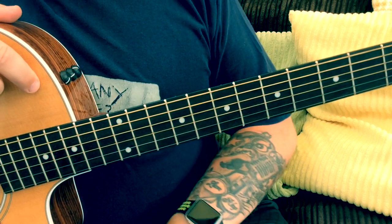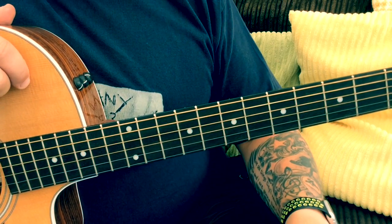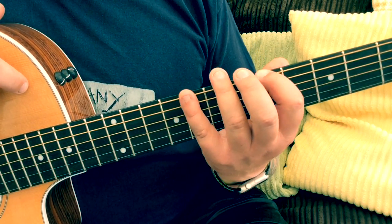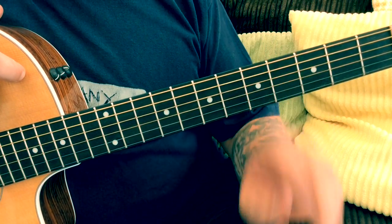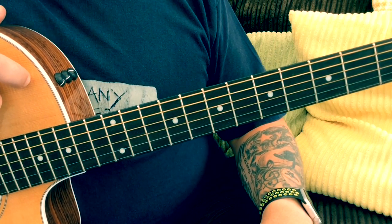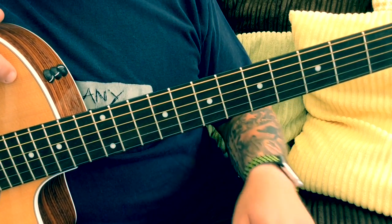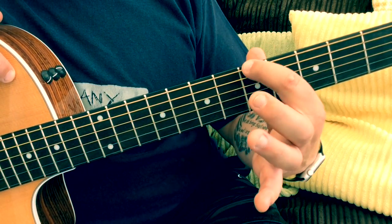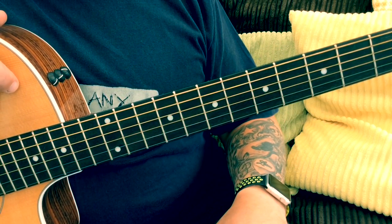Without further ado, let's get stuck in. Today we're looking at the A blues scale, and if you watched lesson one about the A minor pentatonic, we're going to play in exactly the same position. It will look more or less identical to that scale, but you've got two extra notes that you're going to be adding in.